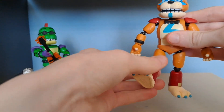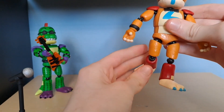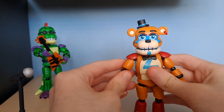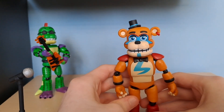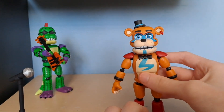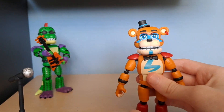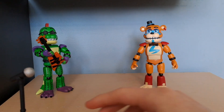He does have movement at the legs, not very far, but you can move them. He has a bend at the knee, but no toe articulation. The articulation is actually better than what I expected — I expected just the arms, legs, and head to move. I didn't expect the wrist swivel and waist swivel, which is nice to see. Overall, Freddy is a good figure in my opinion.